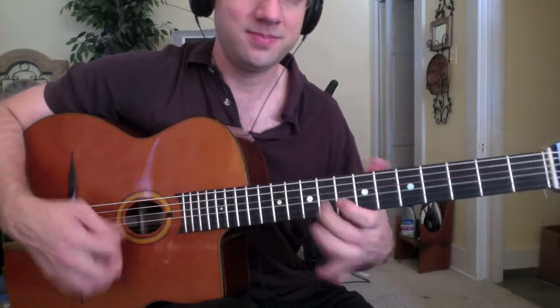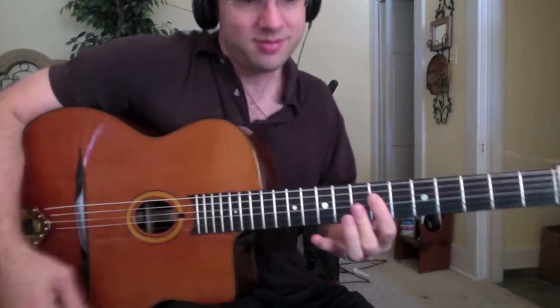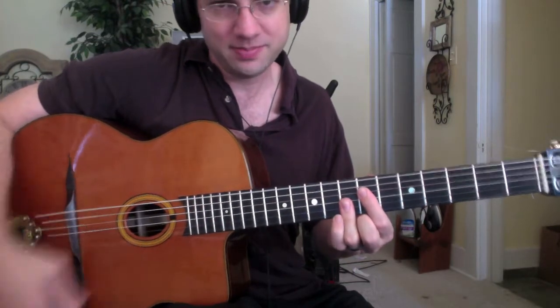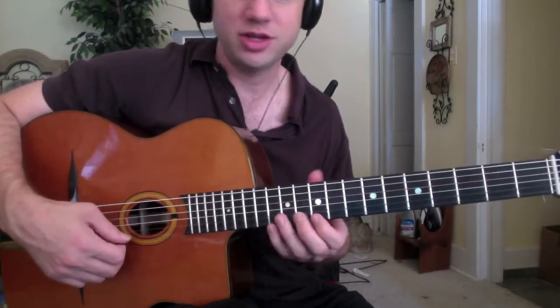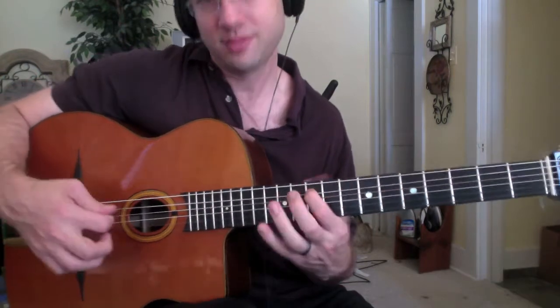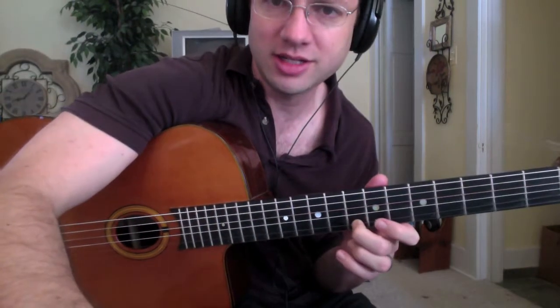Man, this is tough. Then he's just doing an arpeggio around that C minor there — nice sweep picking. Then we're back on G minor, so he's just going to do an arpeggio on this G minor shape here. One more time. Yeah, that's probably a better fingering — I'm going to change that.